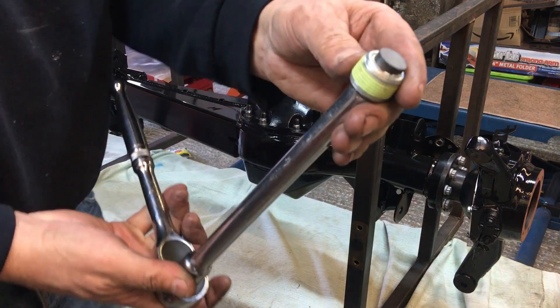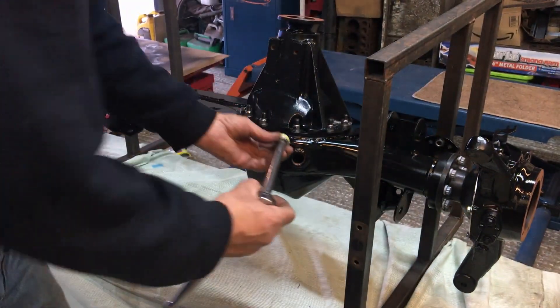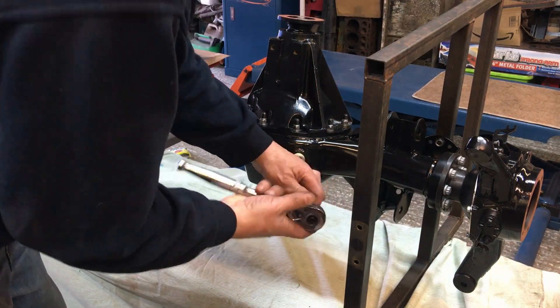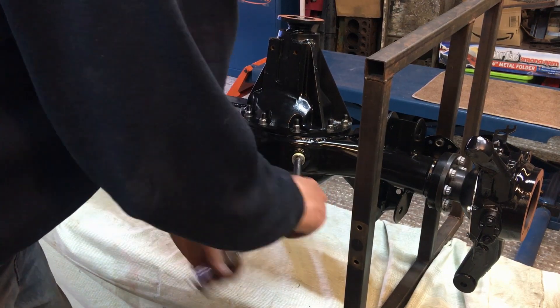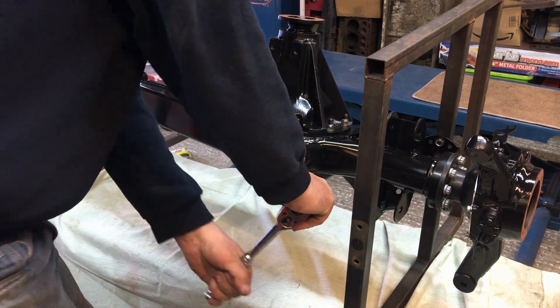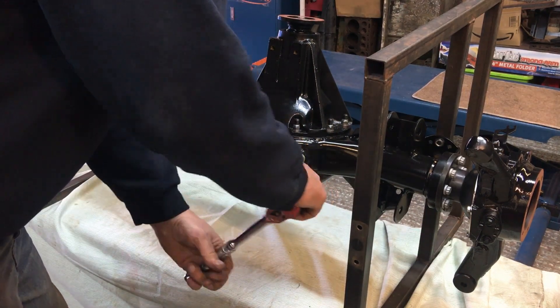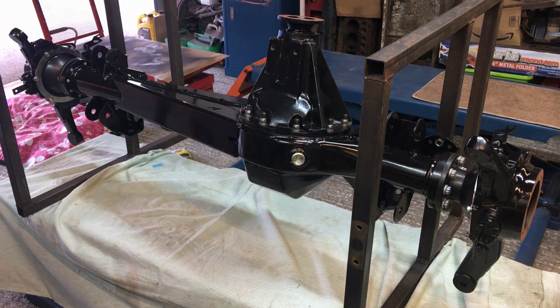While the axle is in this position, I'll fit the lovely Gwyn Lewis magnetic drain plug — I've already got some sealant on it so it just winds in. There's no torque mentioned in the manual so I'll just do it up firmly. There we go, that should do us.